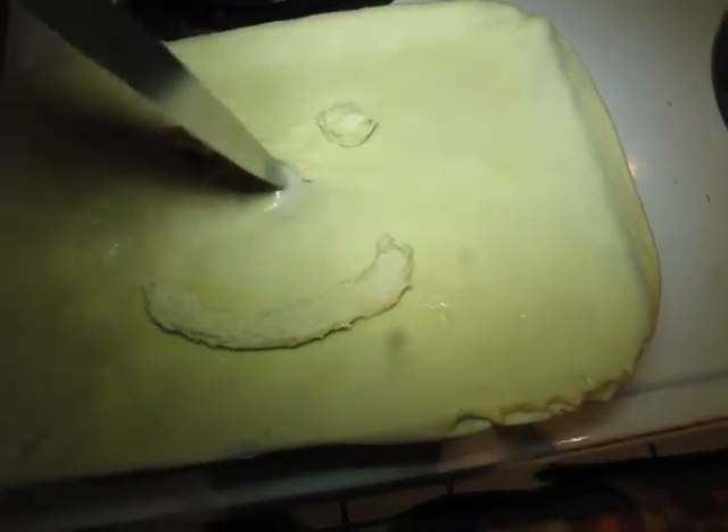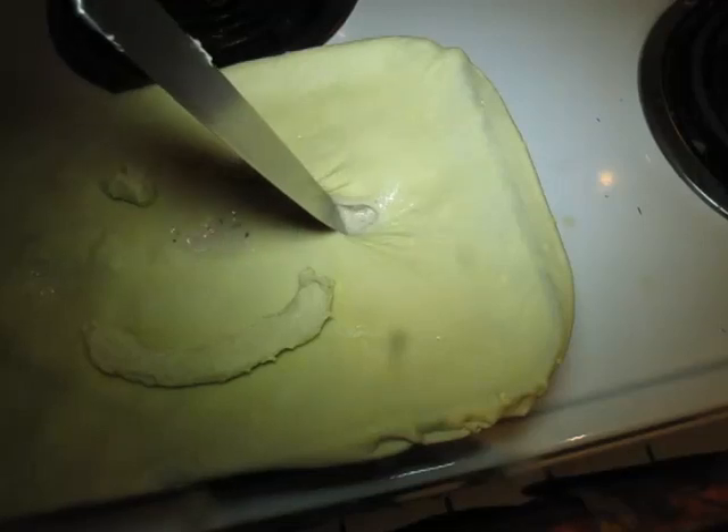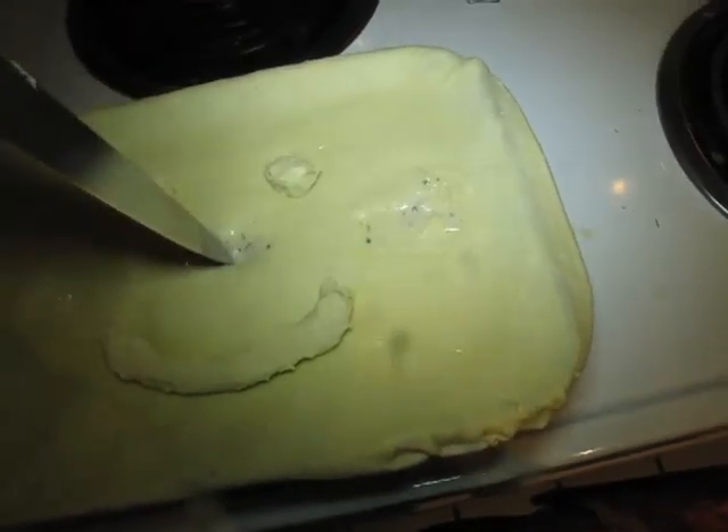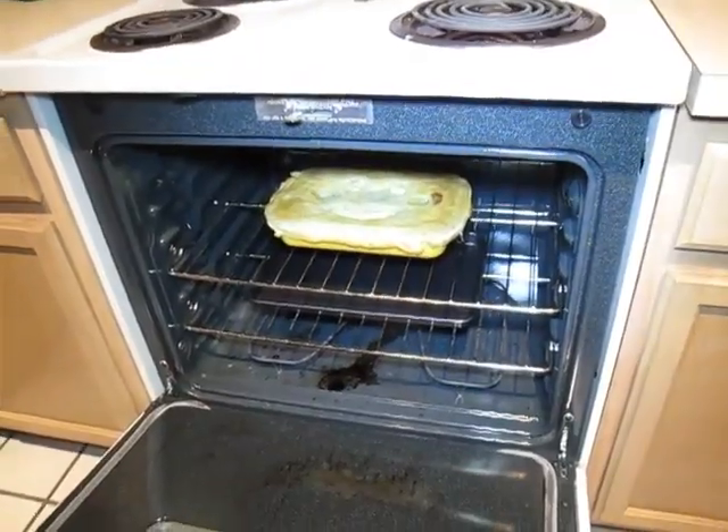That helps the puff pastry crisp up. If you don't put the chimneys in there, it kind of turns into a little bit of a mess. I think it makes it get a nice crisper crust this way. Bake it in the oven, take it out, eat it. It's wonderful.